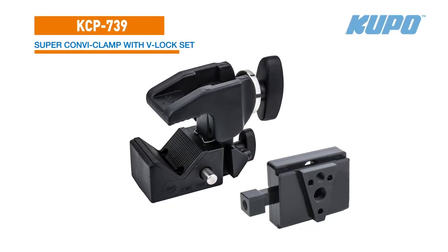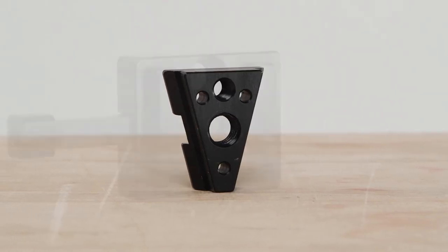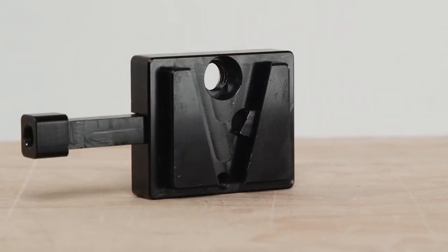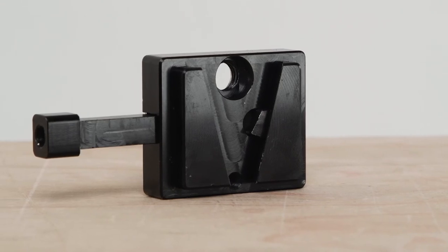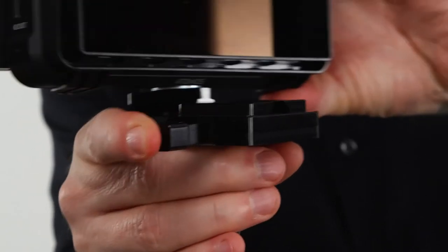The V-Lock Set is also available as a kit with a Super Combi Clamp. The V-Mount Wedge and the V-Mount Lock Base are also available separately to customize all your V-Lock needs. As you can see, the V-Lock Set is way more than just a system for mounting V-Mount batteries — it's the core of an entire positive locking, strong and lightweight quick release system. Throw a few kits into your grip bag and save both time and frustration on your next production.